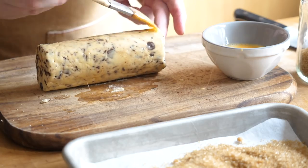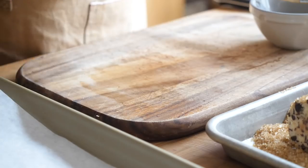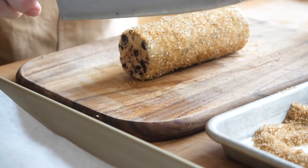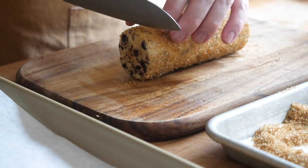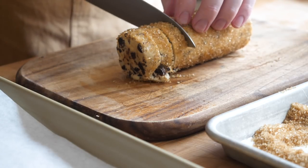Now that our cookie dough is nice and firm, we're going to take the log and roll it in demerara sugar. That's going to give a beautiful crunch and that nice demerara shimmer around the outside of the cookies. We need to do this before we slice — so brush the outside of the dough with a little bit of beaten egg and then roll it in the demerara sugar. Then slice it. It's really important to use a very sharp thin knife, otherwise there's a chance your cookies will break as you slice them. Cut them about a centimetre thick.